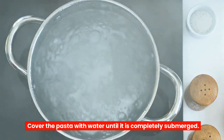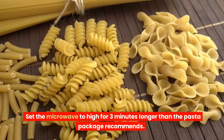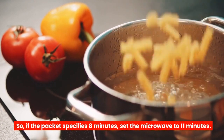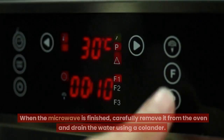Cover the pasta with water until it is completely submerged. Set the microwave to high for three minutes longer than the pasta package recommends — so if the packet specifies eight minutes, set the microwave to 11 minutes. If you've already boiled the water, you can simply cook it for the amount of time specified on the package.